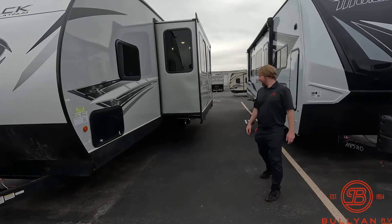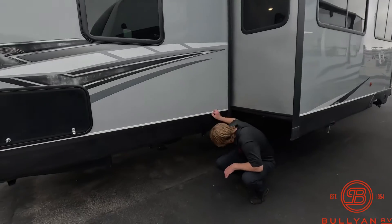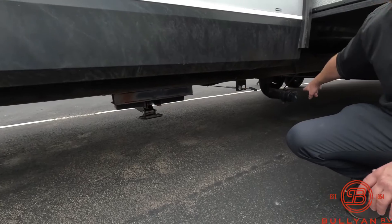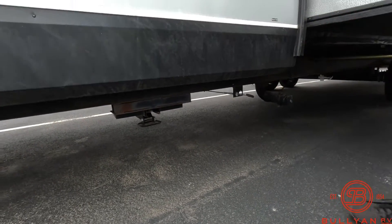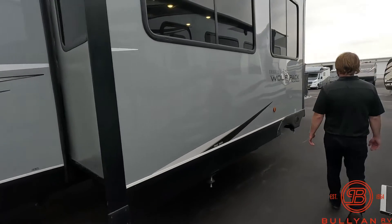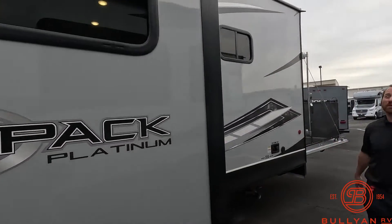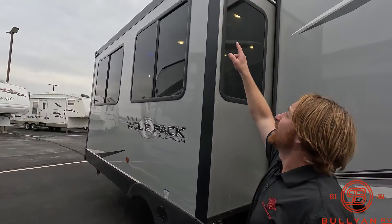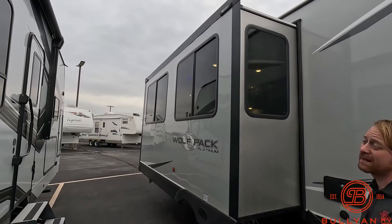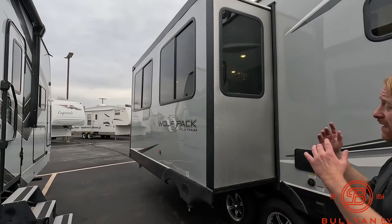Coming down the side, we have power jacks. Our black tank valve pole is going to be right here, with the dump right behind it. Coming down the side you can see we have a nice big slide that's really going to open things up. They're prepped for awning slide-out toppers, which is going to help save you some money having that prepped.